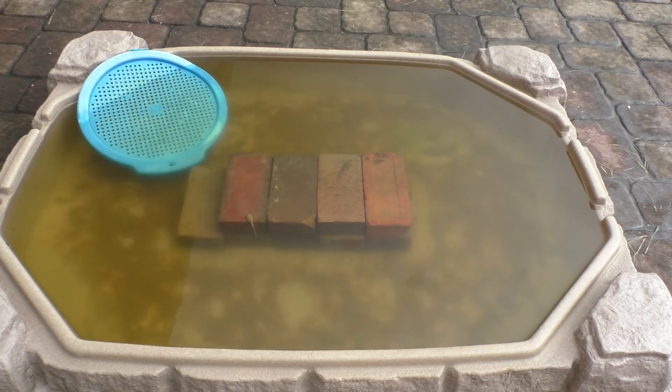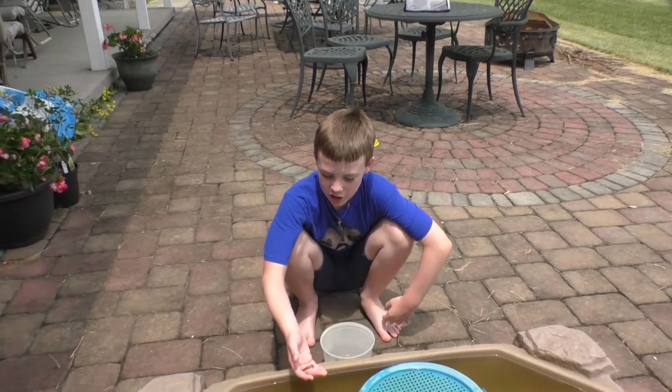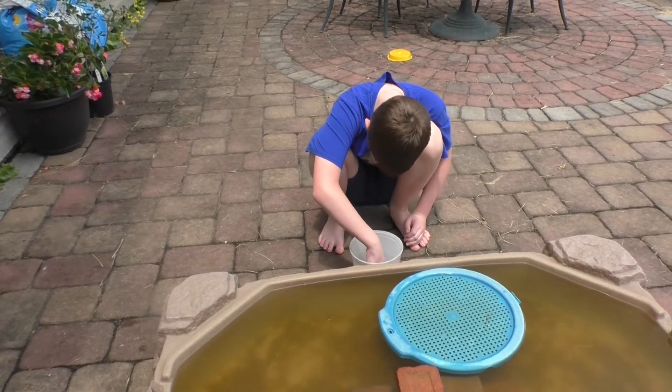You can see the polywogs and tadpoles resting on the bricks, going up to the surface, and see the fish darting around. The image isn't close enough for you to see it, but there's actually tons of fish and tadpole poop on top of the bricks. I'm going to put them all back into the tank, starting with the tadpole.